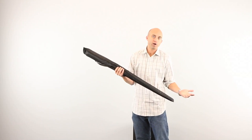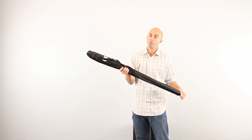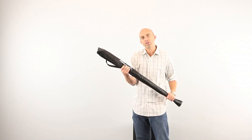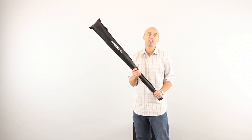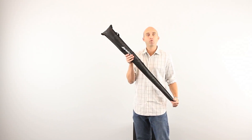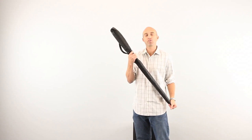That goes for all three parabolic umbrellas that we sell here at Westcott. If you have any additional questions or want us to make any other videos, please visit us at fjwestcott.com or reach out to us on social media. Again, I'm Brad from headquarters — hope you guys enjoyed your shoot and we'll talk to you soon.